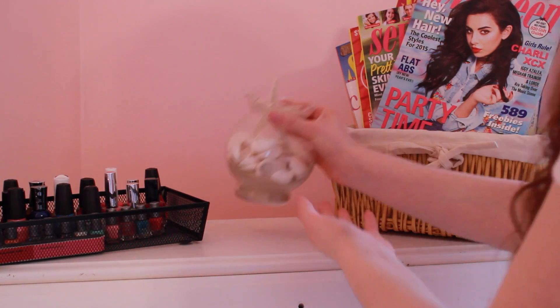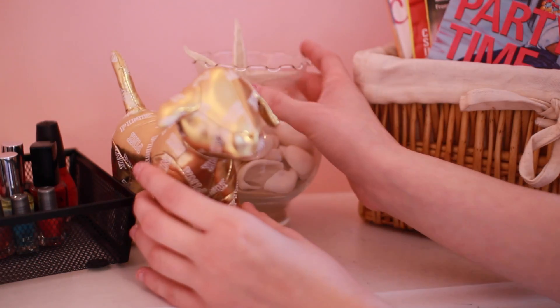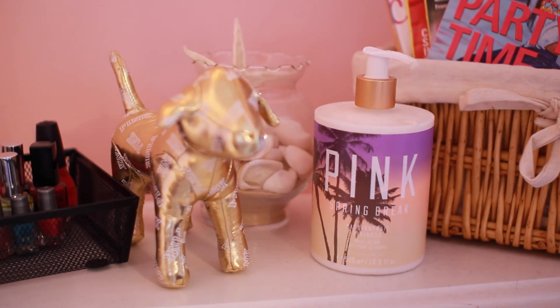To add some more decor to my desk, I got a jar and put some sand and seashells that I collected from the beach on vacation. Then I put one of the Victoria's Secret dogs and my Victoria's Secret Pink lotion. I feel like that adds a really nice touch to my desk.